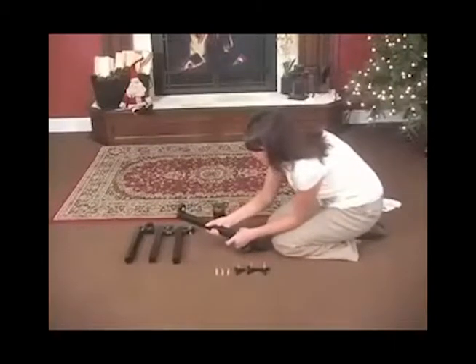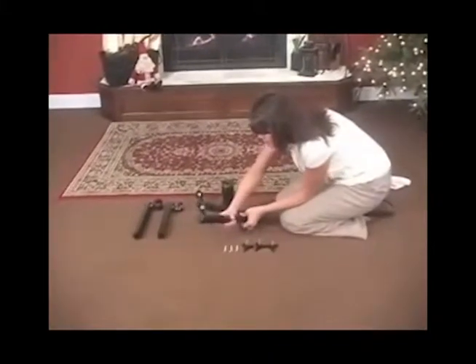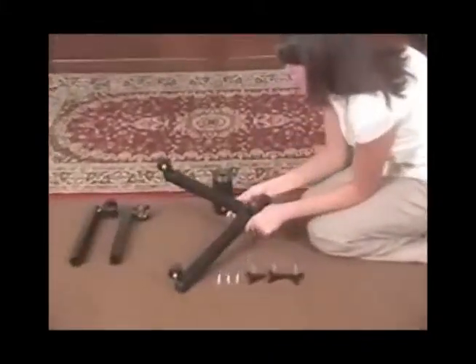Install each leg of the stand into the center core of the stand. Take note to push each leg until it locks into place securely.